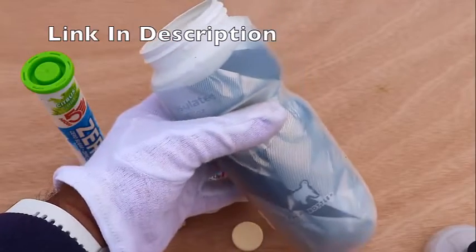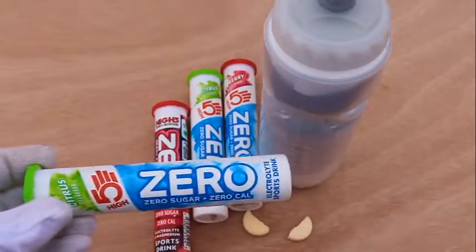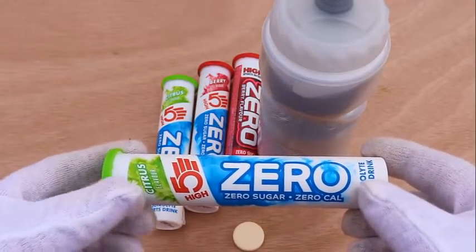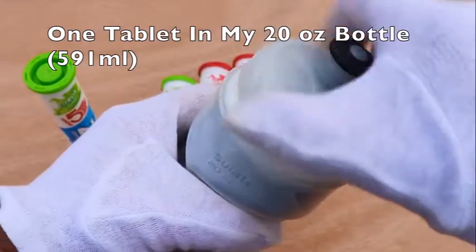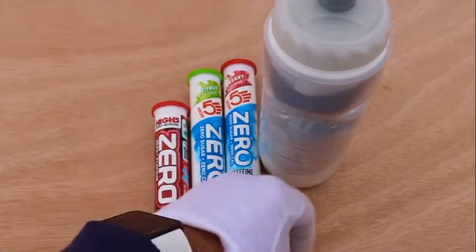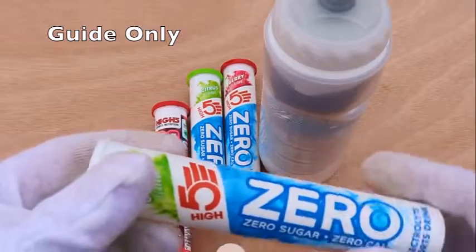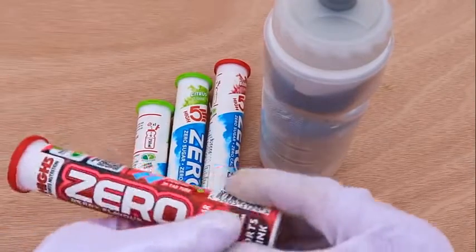Zero's nutritional information indicates that all 20 tablets contain a total of 2 grams of carbohydrate, making it 0.1 grams per tablet, with each tablet providing 1.7 kilocalories of energy according to the packaging, or 1.4 kilocalories according to the Hi5 website. Either way, it's a tiny amount of carbohydrate making Zero virtually calorie-free, hence the name.